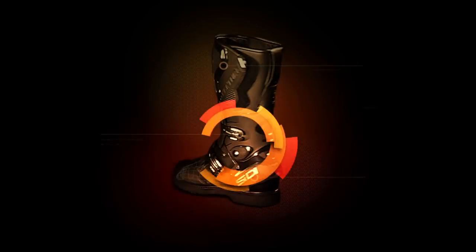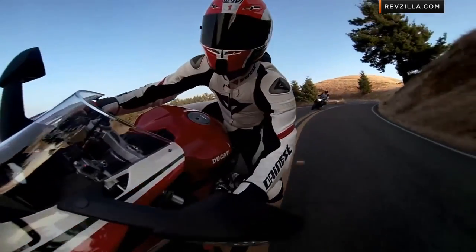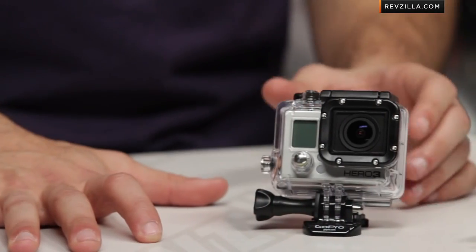Hey, this is Anthony with RevZilla TV, where you can watch, decide, and ride. Welcome to our detailed breakdown and comparison of the GoPro Hero 3 Silver and Black Editions available at RevZilla.com. In this video, I'm going to walk through this iteration, the new juggernaut from GoPro, new for 2013. This is the GoPro Hero 3.